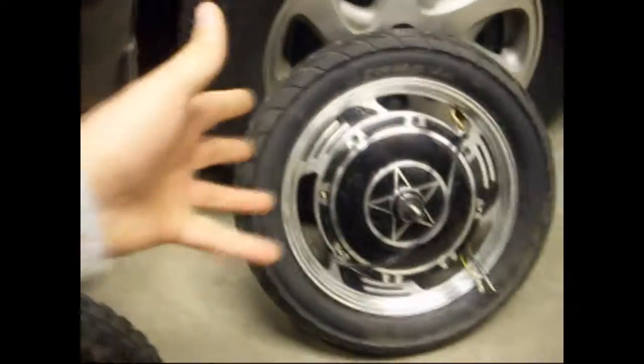The motor has a threaded side cover for the sprocket, and it came originally with a drum disc brake, which you can see there. This is actually a spare motor which is for sale — ask me about it if anyone wants it.